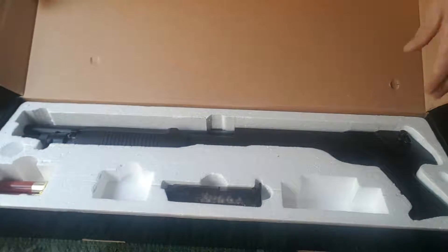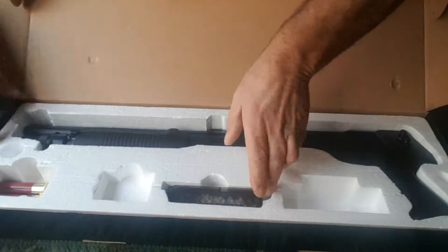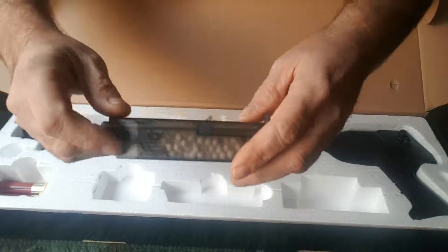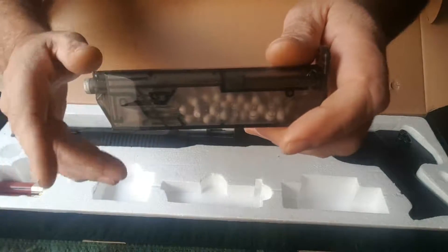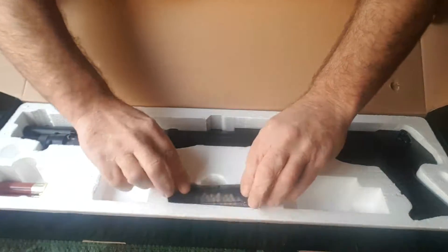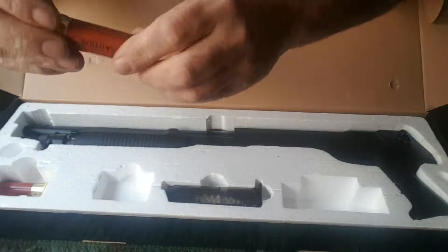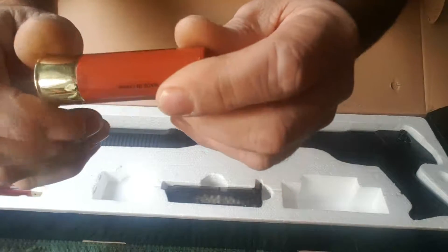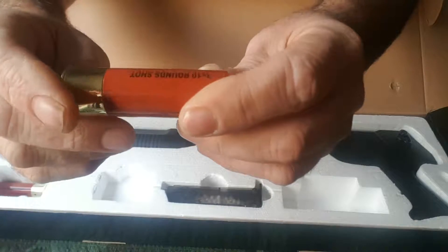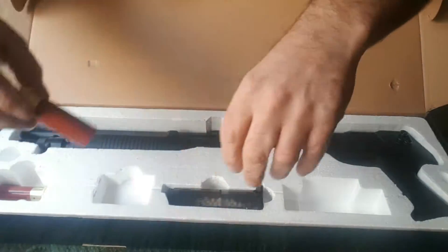So with this gun you get a speed loader, which helps — later in the video I'll show you how you load up the cartridges with it. You also get two shotgun cartridges. These cartridges hold 30 BBs and it shoots three at a time. Pretty cool.